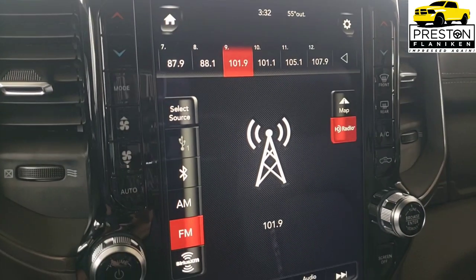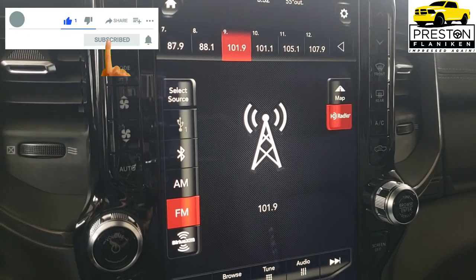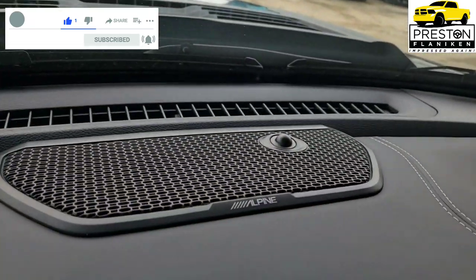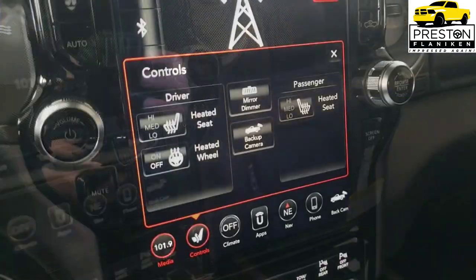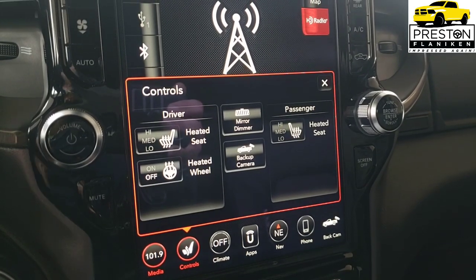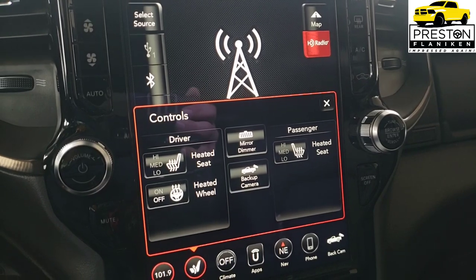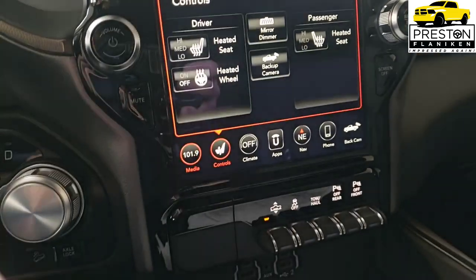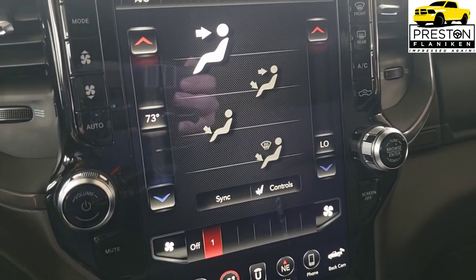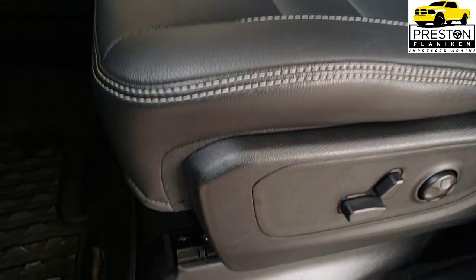The Rebel 12 and Rebel 12A packages offer a lot of value. The big difference is the Rebel 12 has the Harman Kardon system while the Rebel 12A has the Alpine sound system. Both include heated front seats and heated steering wheel, HD radio on FM, Apple CarPlay and Android Auto, dual climate control with automatic temperature control, LED footwell lights, and the luxury leather seat that comes with the Rebel package.